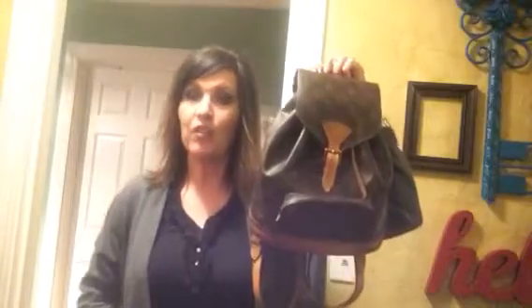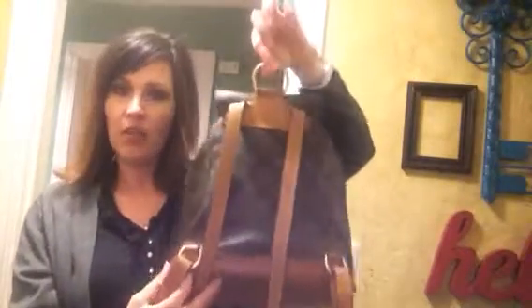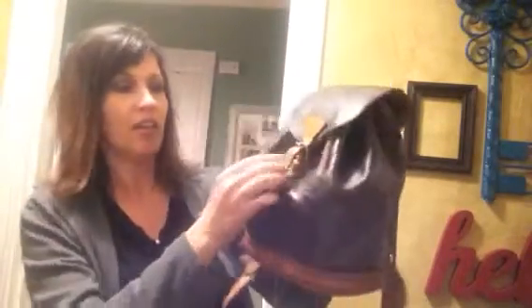First I'm going to go over the Louis Vuitton Montsouris MM. If you don't already know the measurements, it is 9½ inches wide by 10½ inches tall and almost 5 inches deep. As compared to the GM, it does not have nylon straps — it has leather straps. But everything else looks pretty much the same: it has the leather bottom, the little brass ring, the pocket in the front, and of course the buckle.